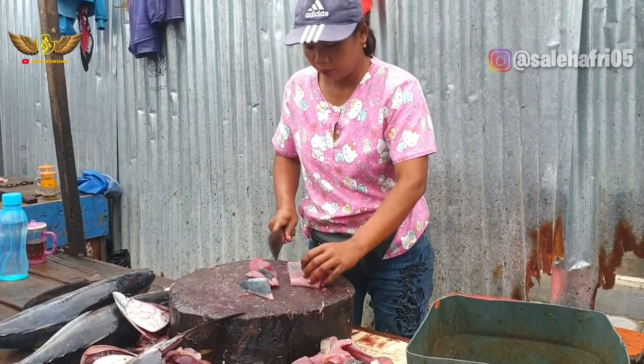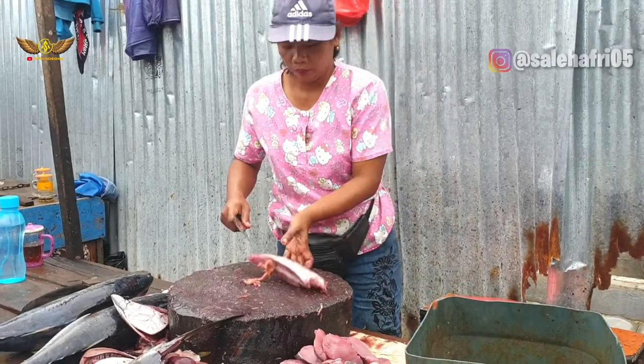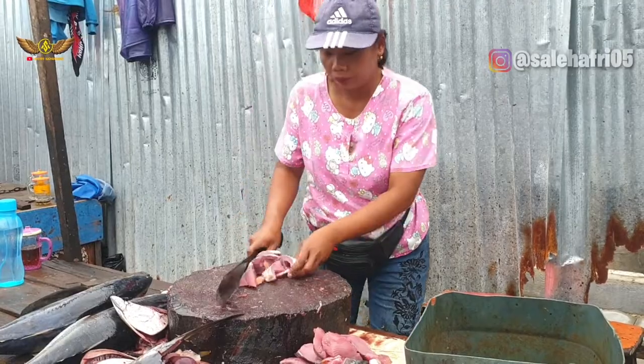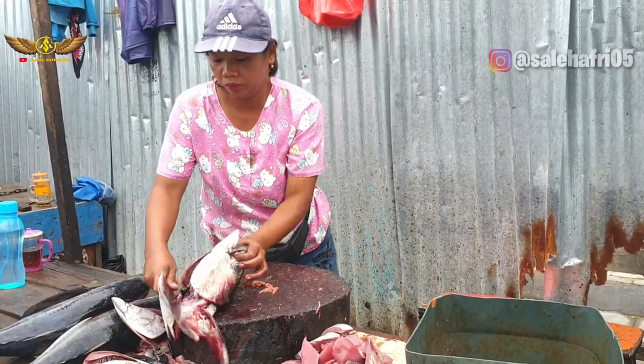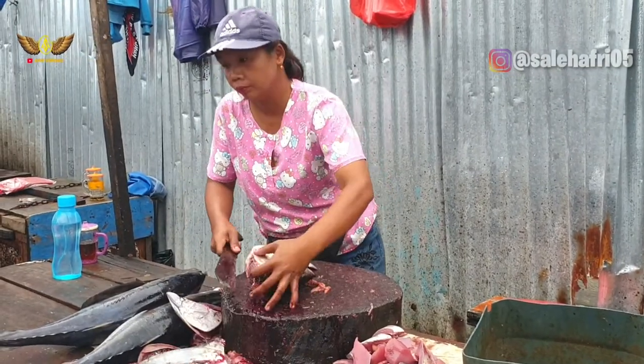I'm hungry! This is very nice. This is sunny. I don't want to eat rice. This is nice.